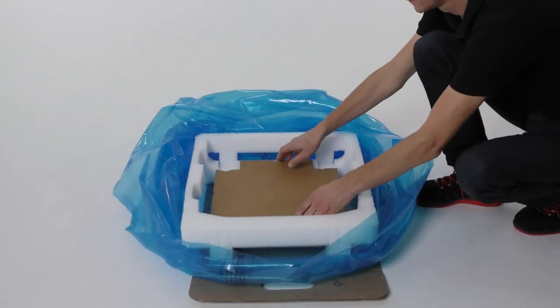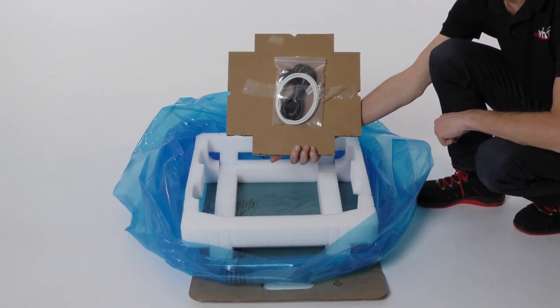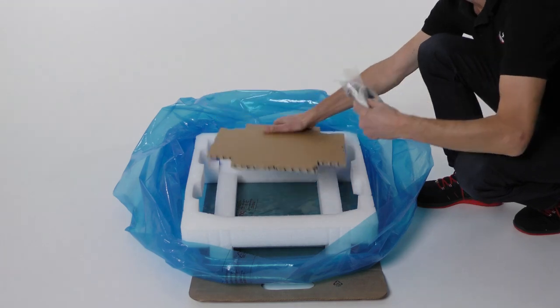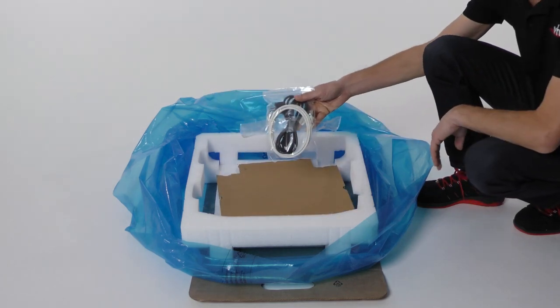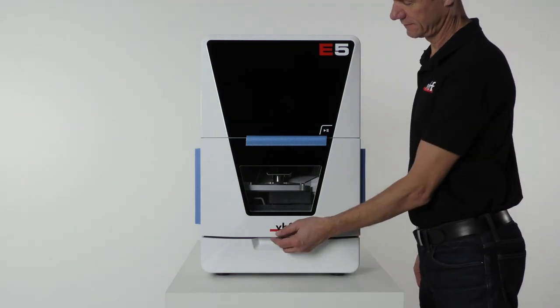Remove the piece of cardboard and the accessory box underneath it from the lower padding. Place the items in the accessory box with the other accessories. Open the working chamber door.